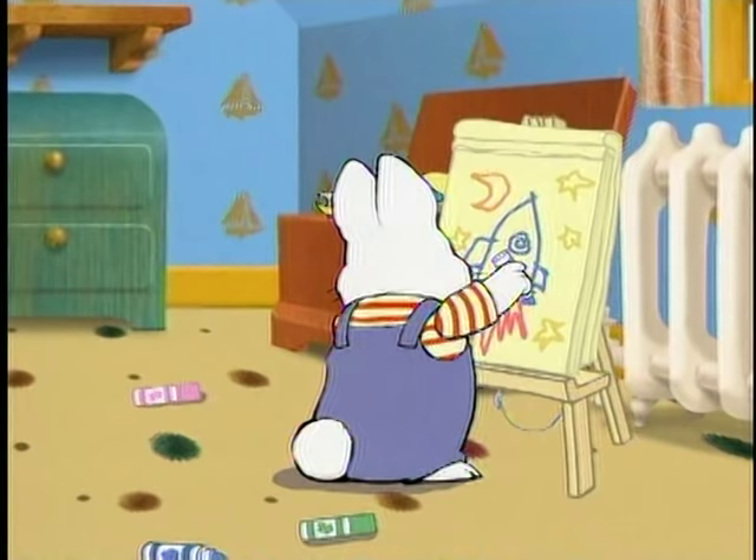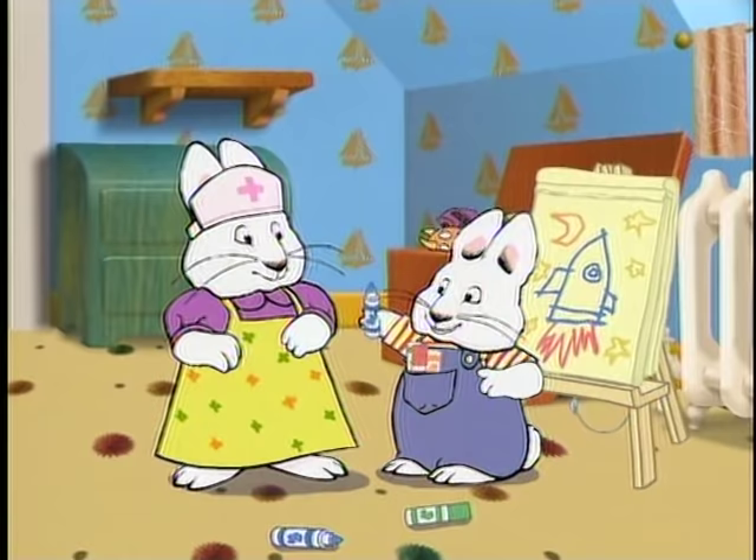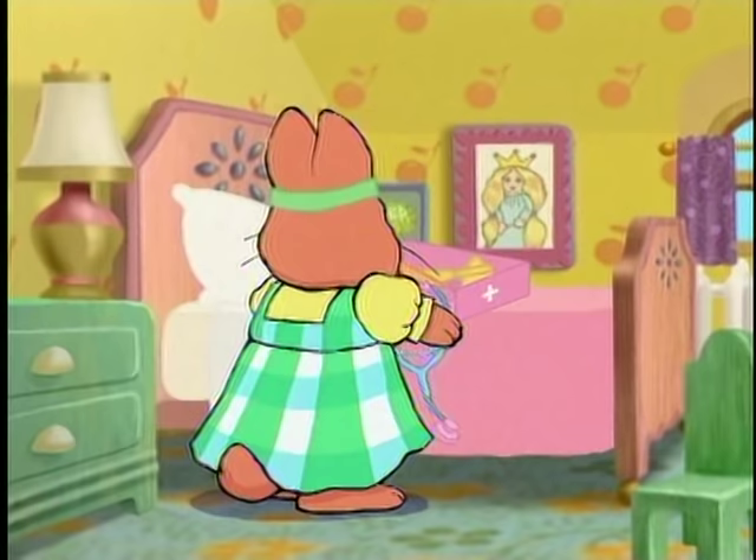Oh, Max! Want to have some fun, Max? Markers! I've got something much more fun than that, Max. How about a check-up from Nurse Ruby and Dr. Louise?